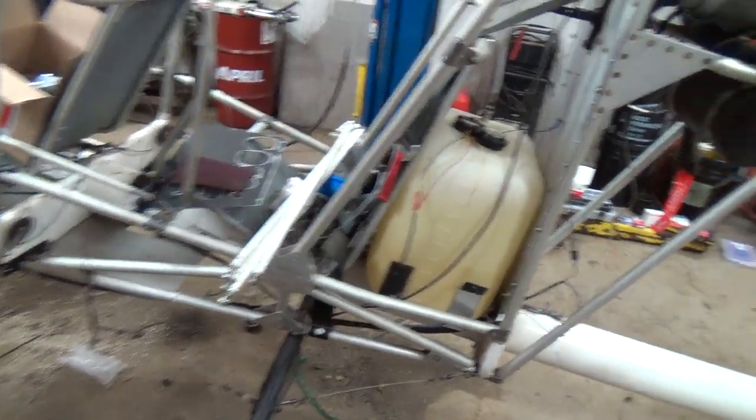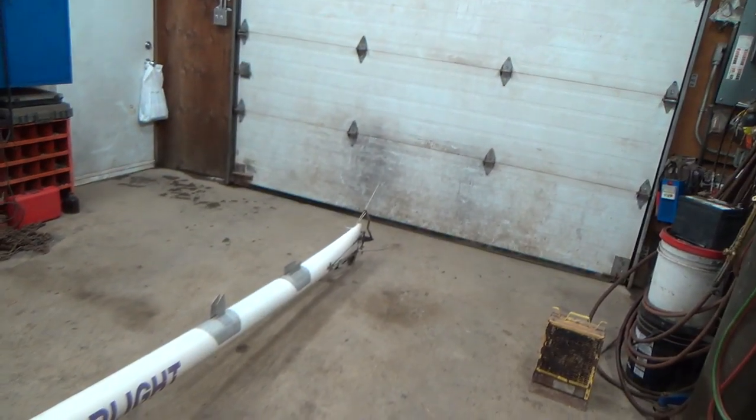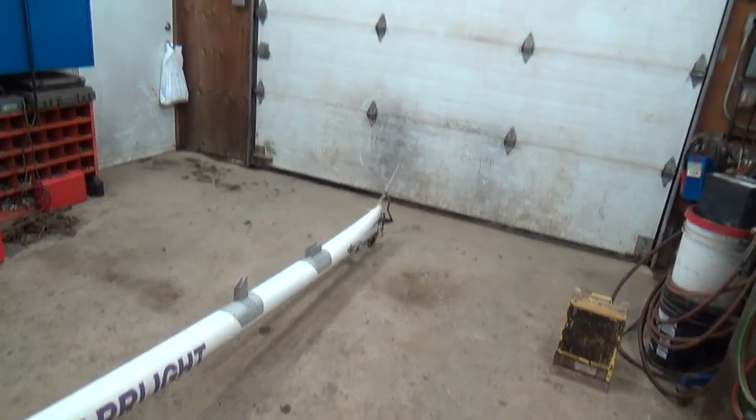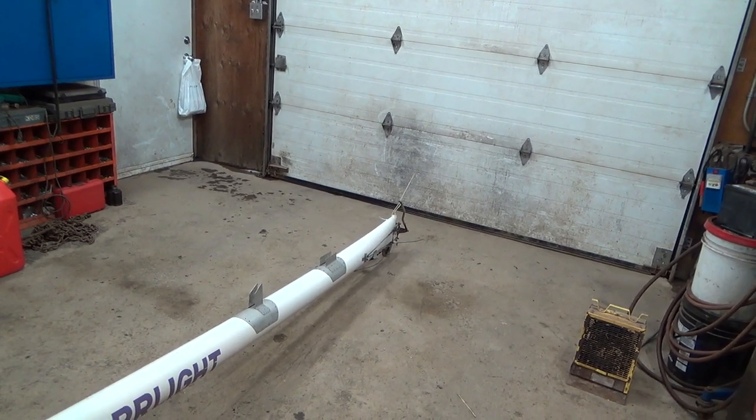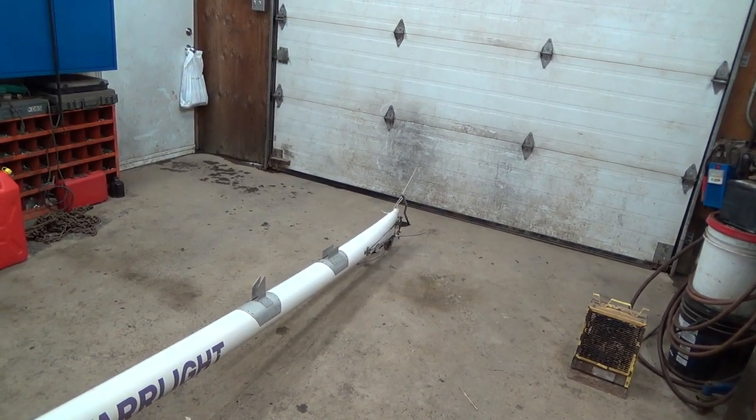I was just going to ask where to start. I'd start with a horizontal stabilizer — no, actually I'd start with a vertical stabilizer. That's what I would do. I'd put the rudder on first.